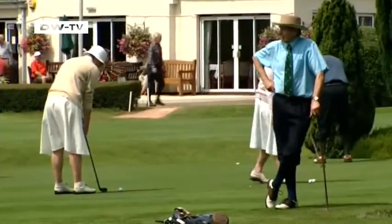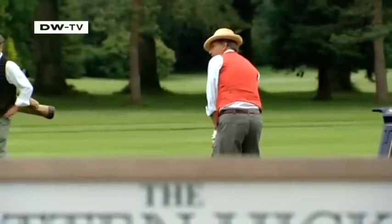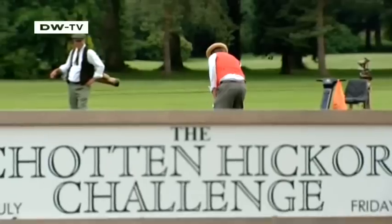Created four years ago, the Schotten Hickory Challenge is the brainchild of a Bavarian who fell in love with Britain's laid-back attitude towards sport.